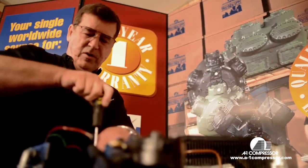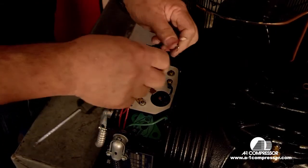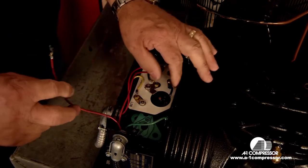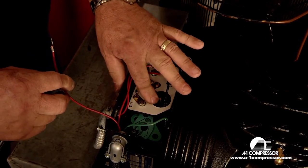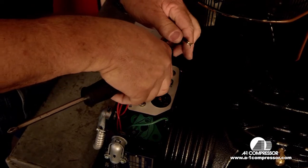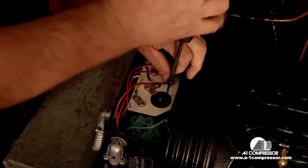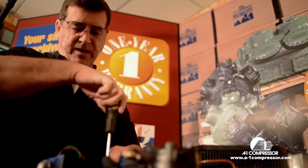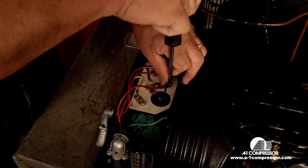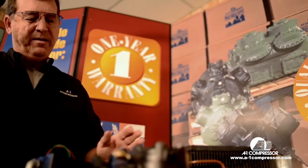The last one we have to do is the most important one here. We have your lead wire and we have a condenser fan motor wire — they both go under the little overload wire. This is your overload and your motor protection. If the compressor gets hot, you want the overload to trip out, but you want your condenser fan motor to still run. So you always want to put your condenser fan motor wire to the little wire on the overload, so that in case it trips out, the condenser fan motor still runs.